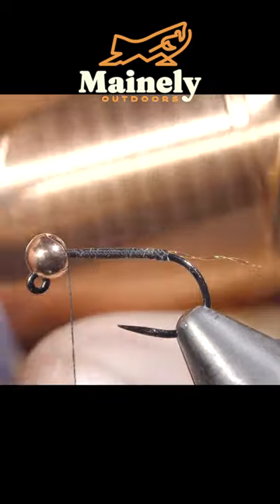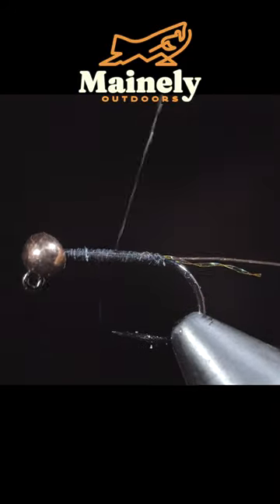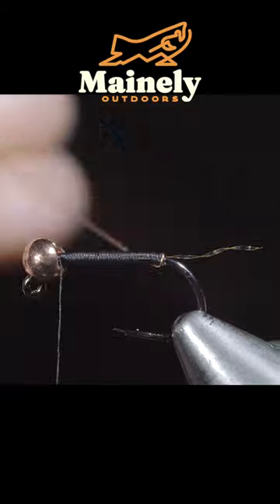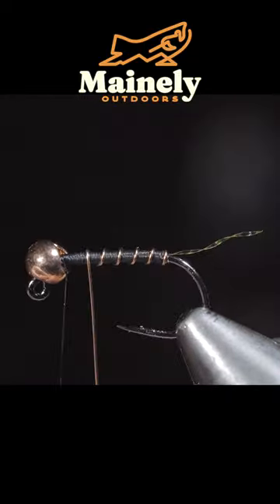Grab some copper brassy wire, inserting it into the bead and securing tightly as we wrap back towards the tail. We'll reverse directions and take our time to make a nice smooth body as we move towards the bead. We'll grab our brassy wire and begin to wrap it forward in open spirals towards the head of the fly.